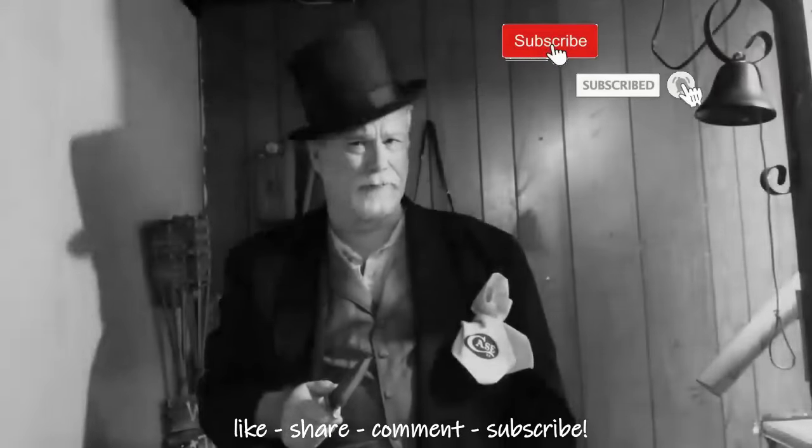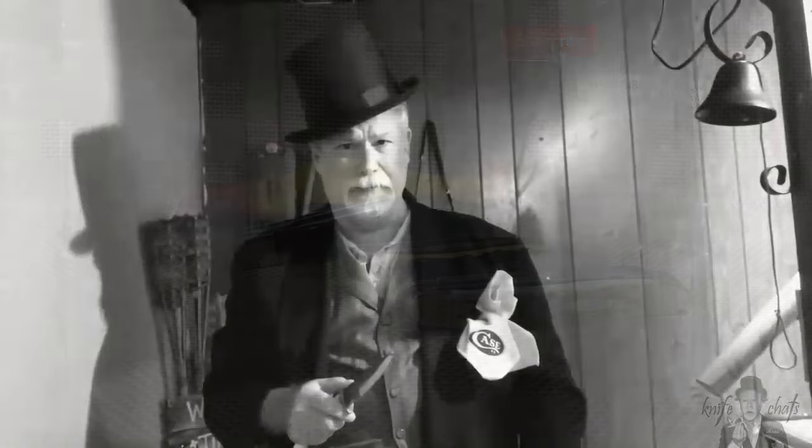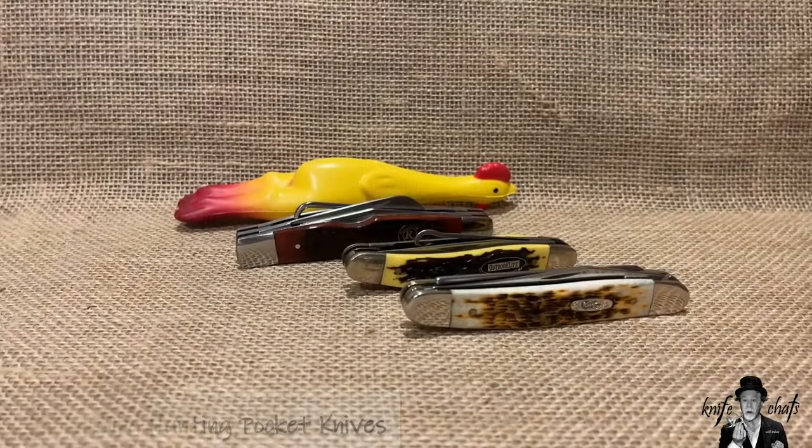Greetings and salutations. Welcome to Knife Chats with Tobias. I thought I would talk about my bird hunters knives.